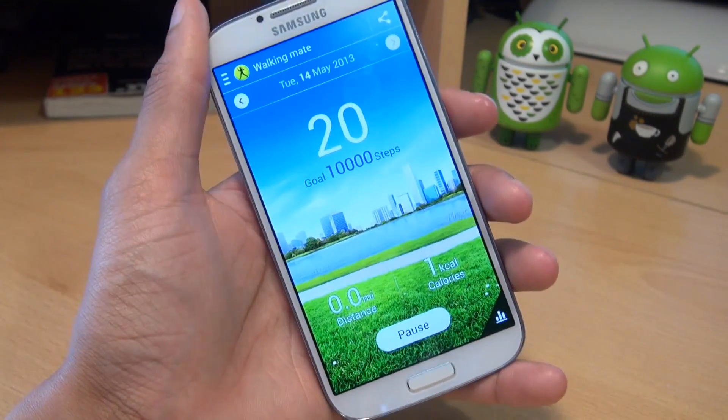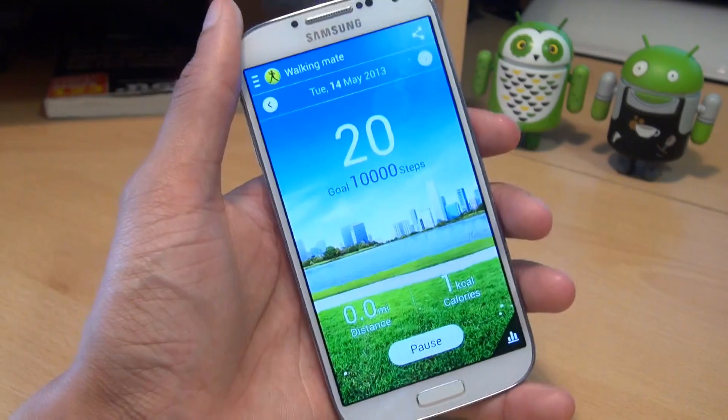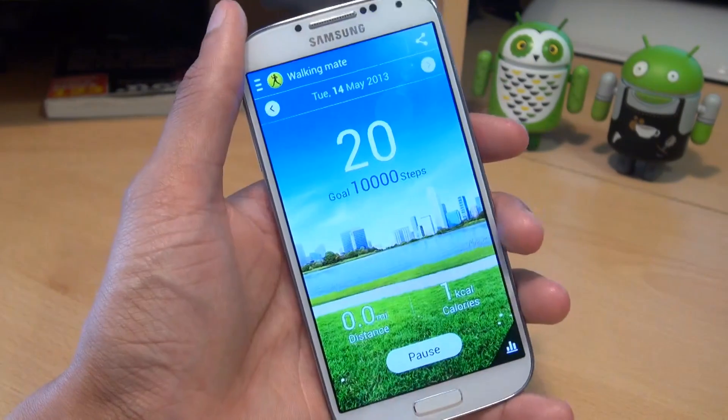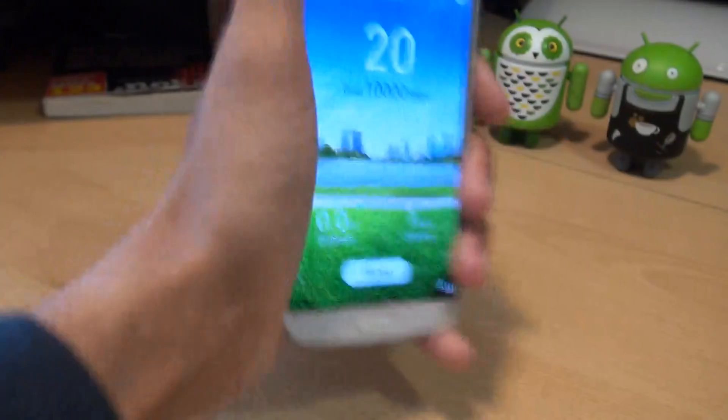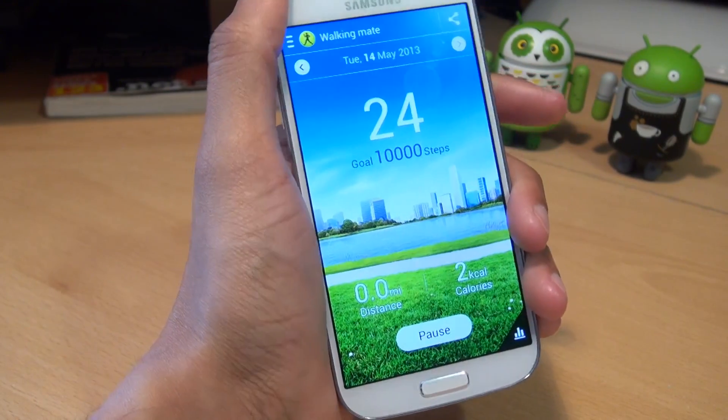Next up we have the accelerometer. It detects mobile phone movements based on three axes and is used by S Health on the walking mate. It measures acceleration — but you can kind of fool it just by shaking the device pretty hard, and you can see it thinks I'm walking when I'm actually just shaking the device.